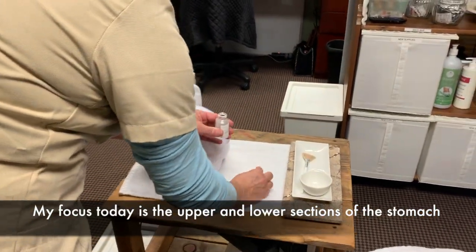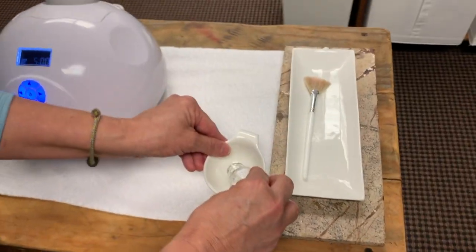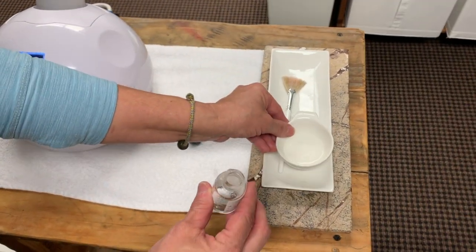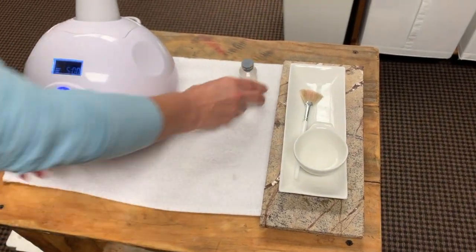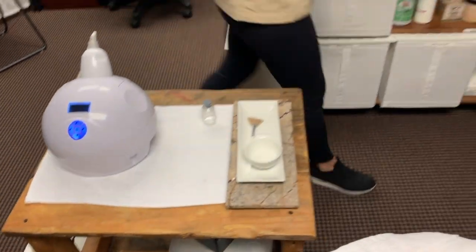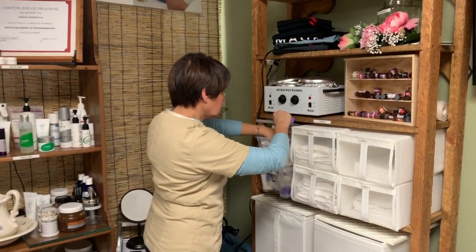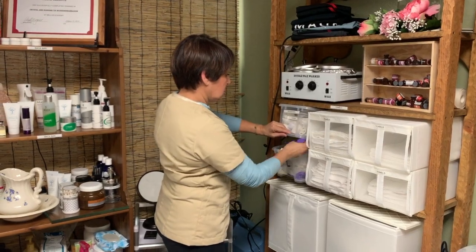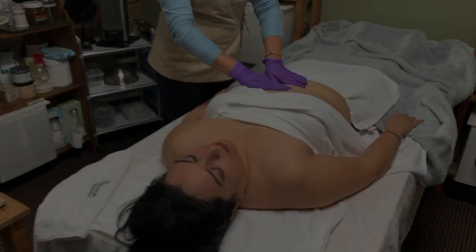Go ahead and pour a medium amount of the PB Slim into a small bowl and use a fan brush as an applicator. Go ahead and put on your gloves and be ready to go.